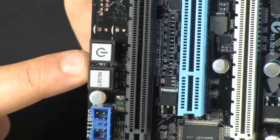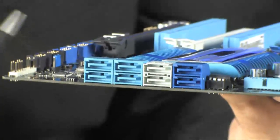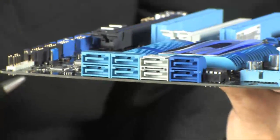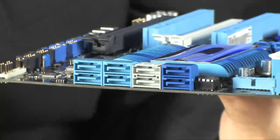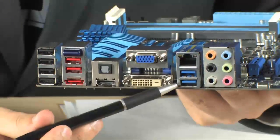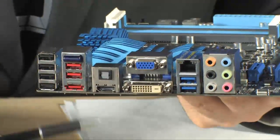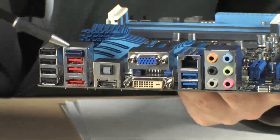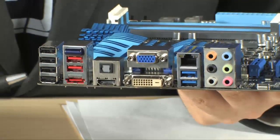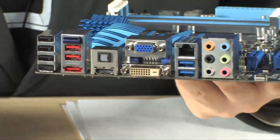I want to note that we do have power and reset buttons on board — thank you ASUS so much for that. Looking at the SATA ports, we have a good amount — eight of them. Full HD audio is on board, we have Gigabit Ethernet, and USB 3.0 — there are two ports there and you can add two more. We have VGA, DVI, and HDMI outputs. There's also optical audio on board, Bluetooth, a bunch of USB 2.0 ports — ten in total — and eSATA down at the bottom.